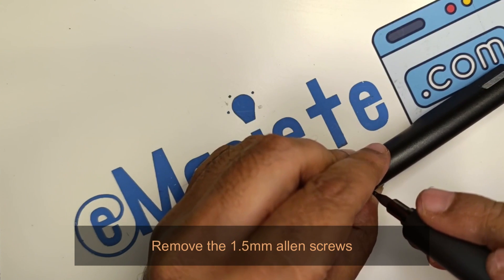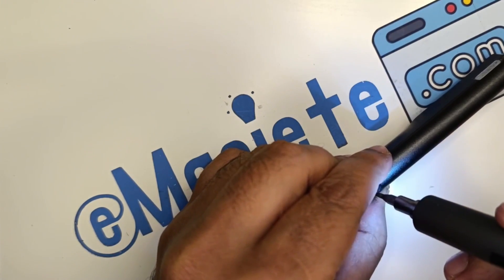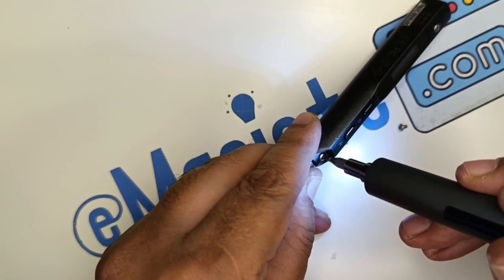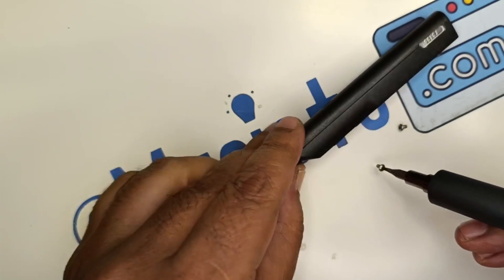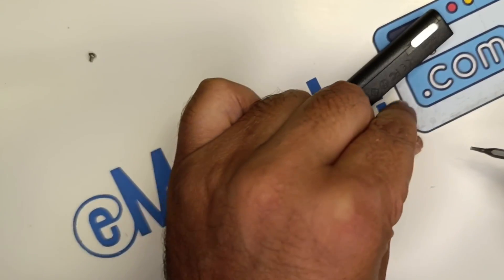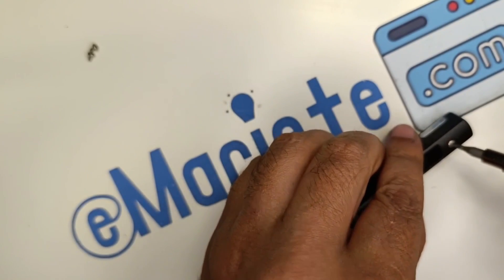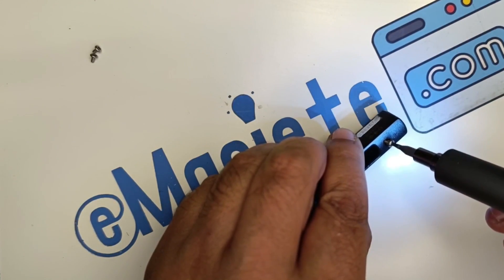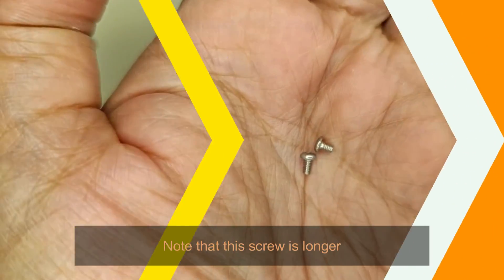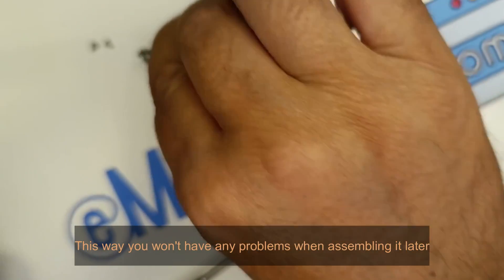Remove the 1.5mm Allen screws. Note that this screw is longer — this way you won't have any problems when assembling it later.